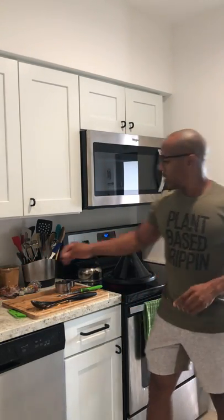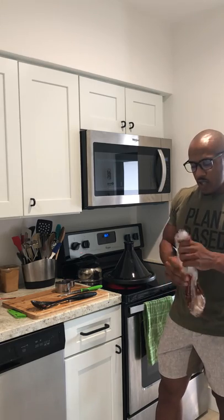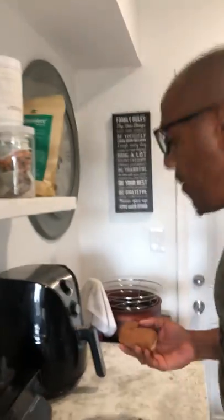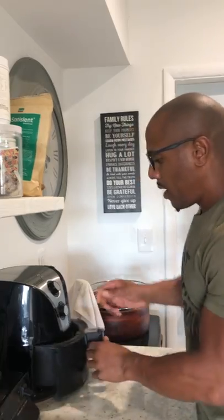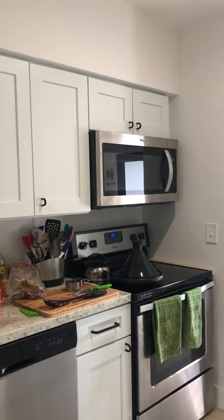The next thing is to grab the whole wheat bun and toast it just a little bit. We're going to do that right in the air fryer — just pop it in for about a minute. The air fryer works very fast.